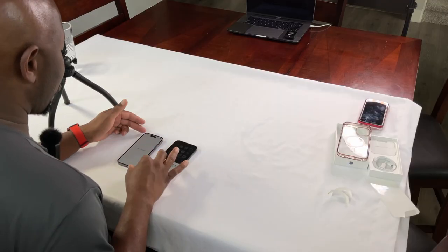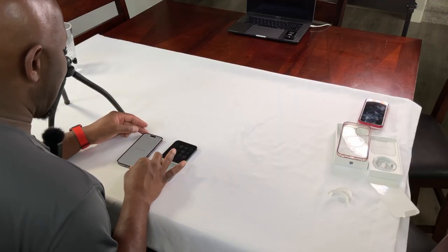The screen seems brighter for sure, and it's heavier. I like the color more. I'm going to get a clear case similar to this one on my old phone so I can show off that color.